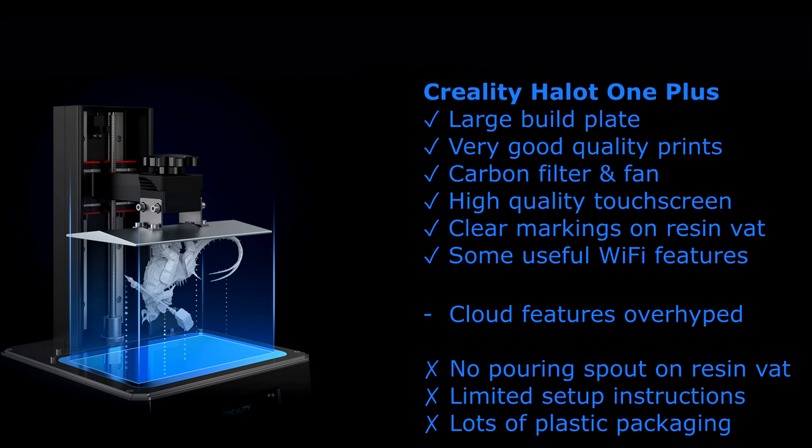One thing I didn't like — it seems like a small criticism but it's quite important — the resin vat does not have a pouring spout in one of the corners. My other printer has that and it makes pouring excess resin back into the bottle really easy. On this printer all corners are the same, and if you try to pour, the resin tends to stick to the side of the vat as it runs down. If you're not careful it can get on the underside of the vat, which is the side in contact with the LCD screen — you need to keep that really clean. A little pouring spout in the corner would make a world of difference.